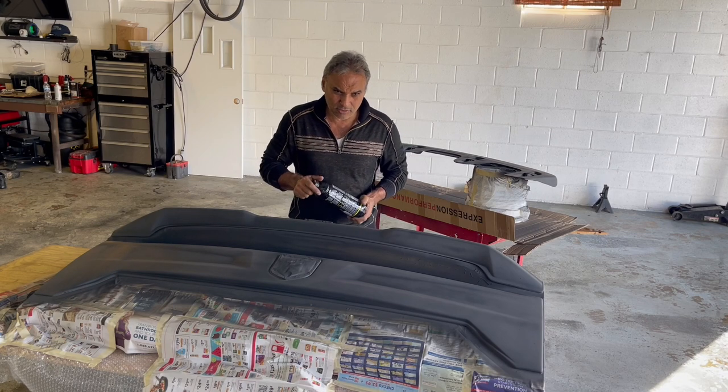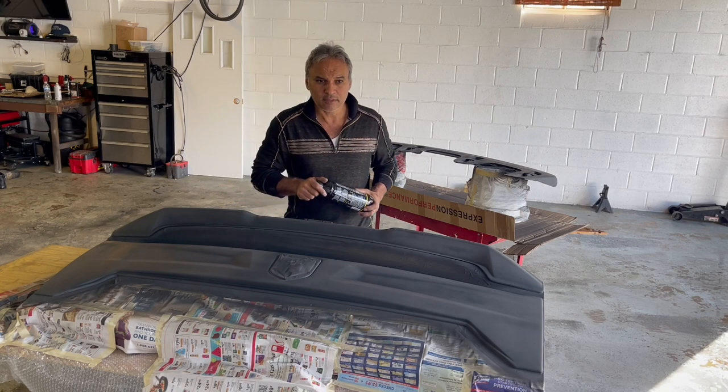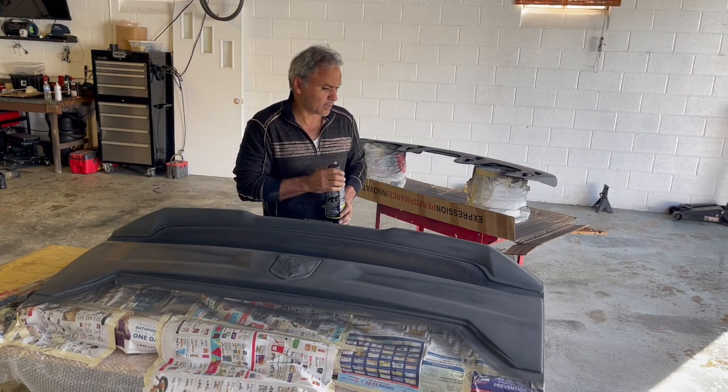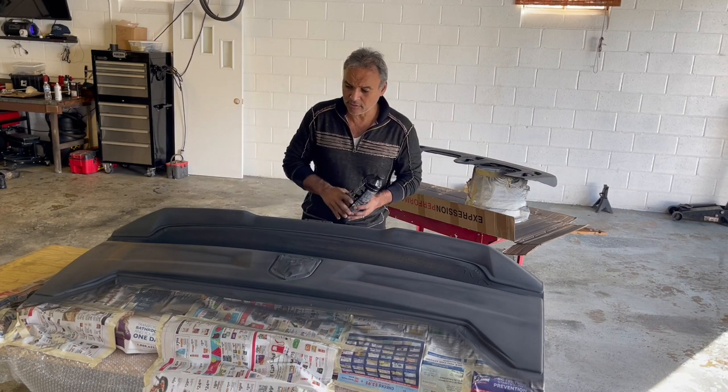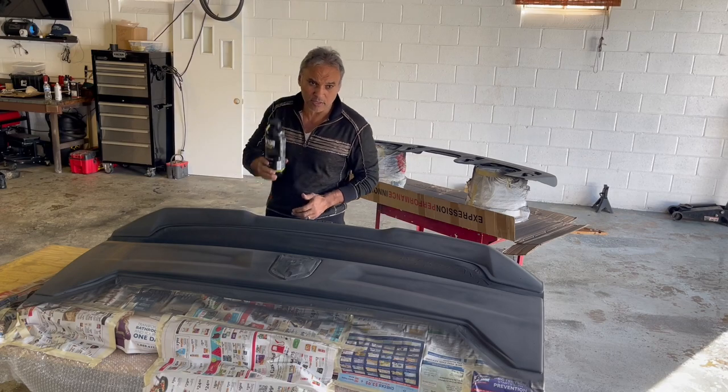I used it first, sanded it, and primed it. That's fortunately why I haven't had any peel, any lifting — it's been holding on so far. So this is why I'm going to continue to use this product.